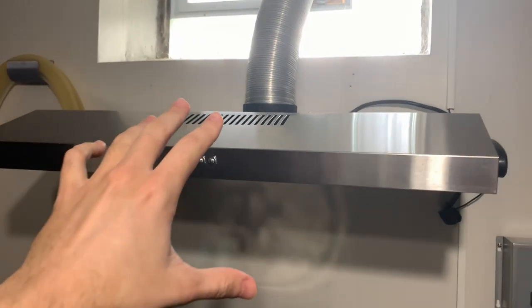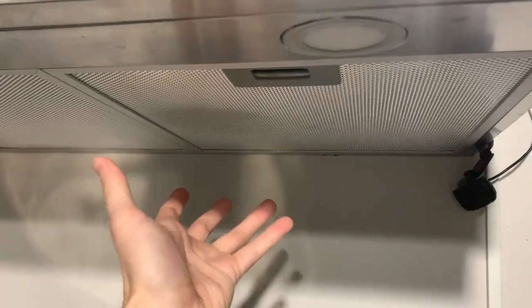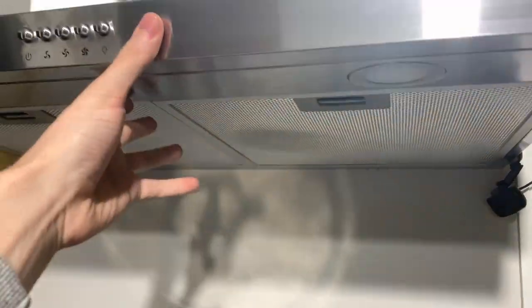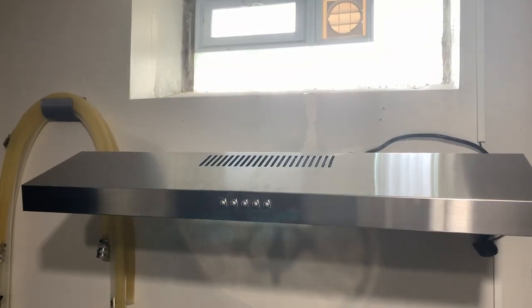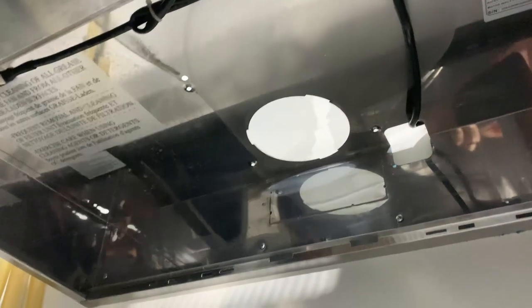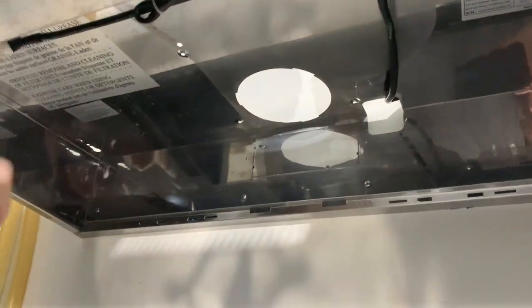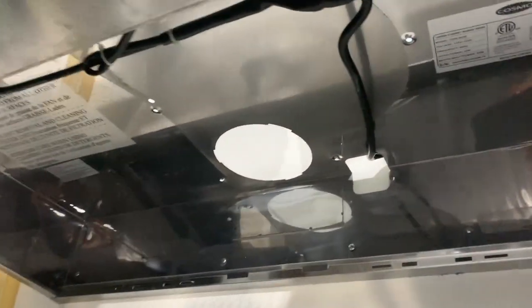The first thing you want to do is unplug this and disconnect all the hosing. There should also be a fan installed inside here — you're going to want to unscrew that and disconnect all the electrical as well, so this just pretty much turns into an empty box. I disconnected the HVAC hose from the top and inside I disconnected the fan component as well. This was a little difficult to remove and it's going to be different for everyone, but you pretty much just want to locate every screw you can find and start unscrewing until things start falling out.